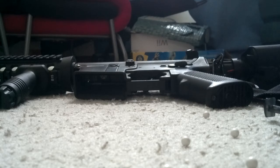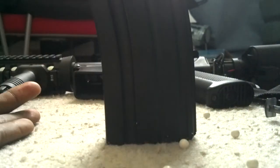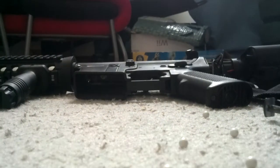That's the high cap versus mid cap comparison. Mid caps run about 10 bucks a piece for ones that hold around 80 rounds. High caps run about 10 bucks too but hold 300 to 500 rounds. So look out for that when making your choice.